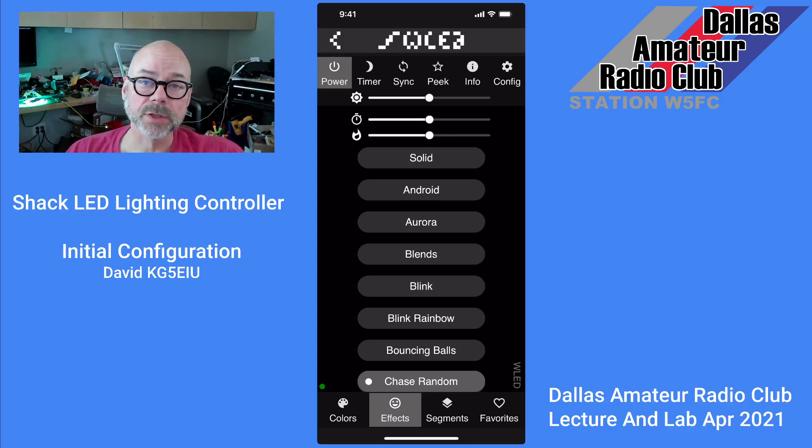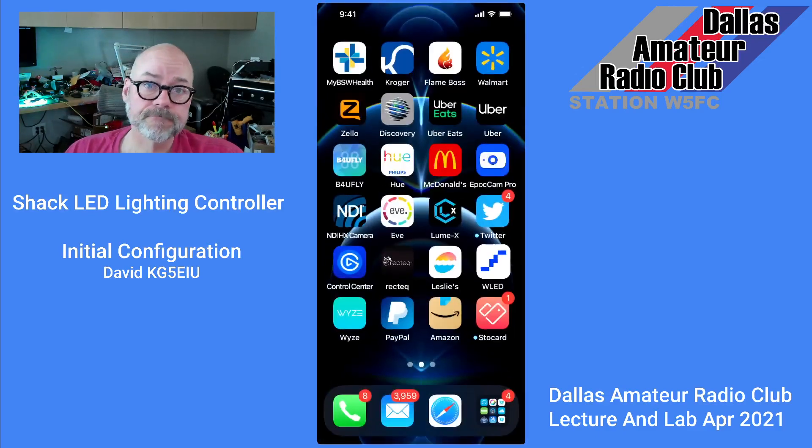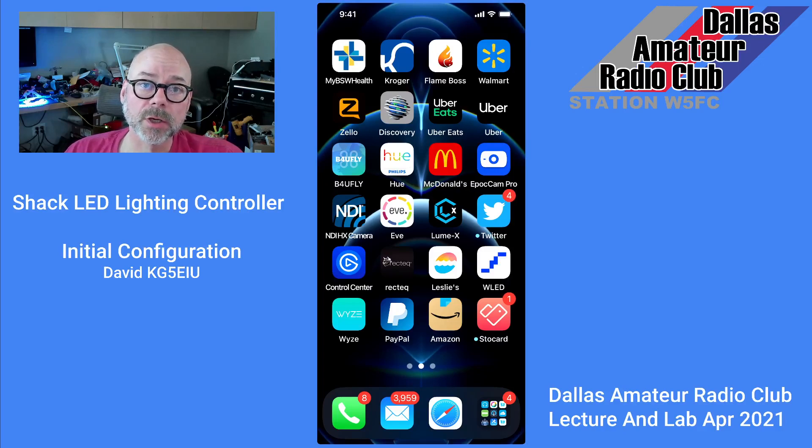It's just that easy to get your WLED configured on the initial config with the Dallas Amateur Radio Club. And that's it. Hope you enjoy the LED program and have some really cool LED lights in your shack. 73 from KG5EIU.